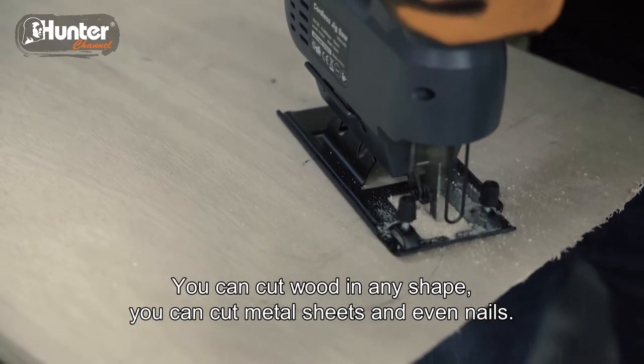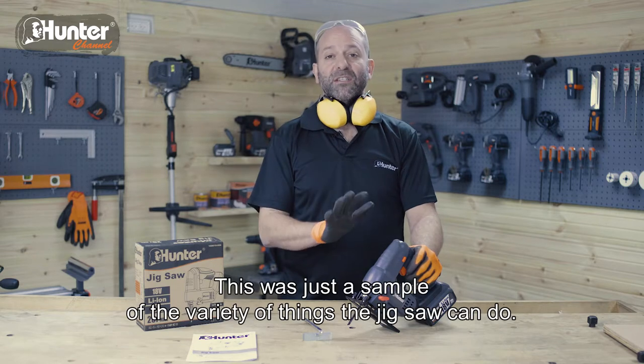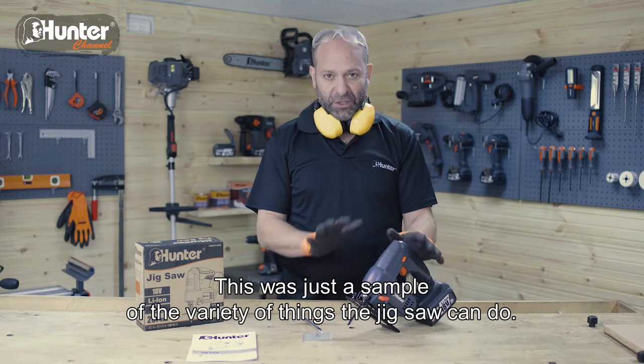You can cut wood in any shape, you can cut metal sheets and even nails. This was just a sample of the variety of things the jigsaw can do.